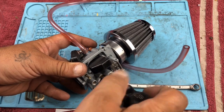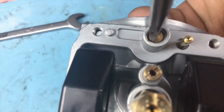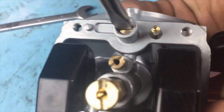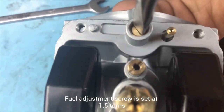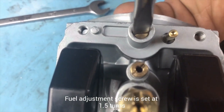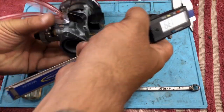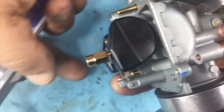Everybody gets their fuel mixture screw set at one and a half turns. This is a fuel metering carb, not an air metering carb like the carb that came on the bike. When you turn the screw on the stock carb, you're adjusting how much air is in the idle mixture. This screw adjusts how much fuel is in the idle mixture — it's a different way that the carburetor works entirely.